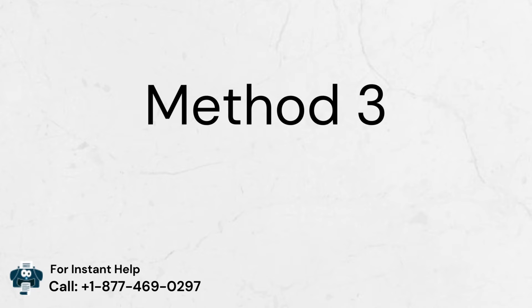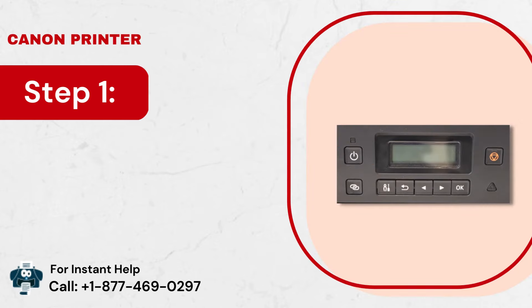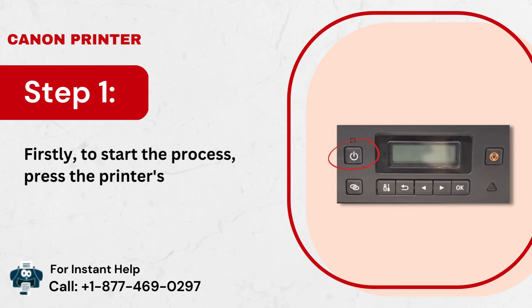Method 3: Reset the printer. Step 1: Firstly, to start the process, press the printer's power button.